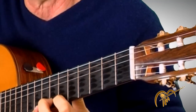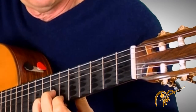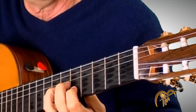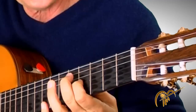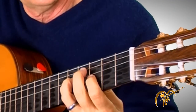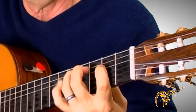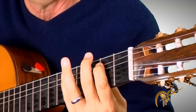Going backwards. Stay on two, now one. Over string — four, three, one. Over string — four, three, one. Now slide one, four, next string — three, one, four, three, one. Okay.